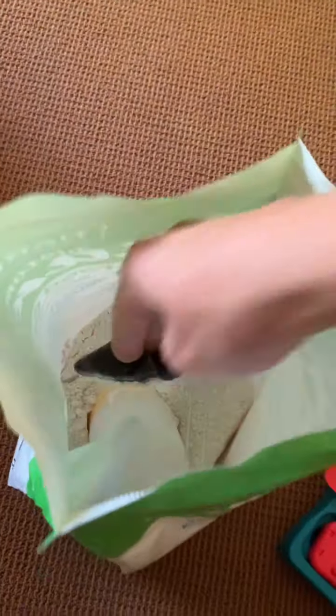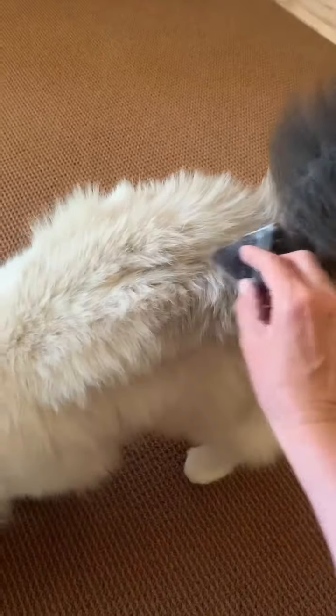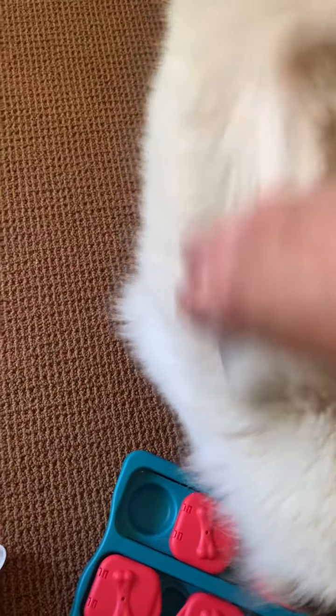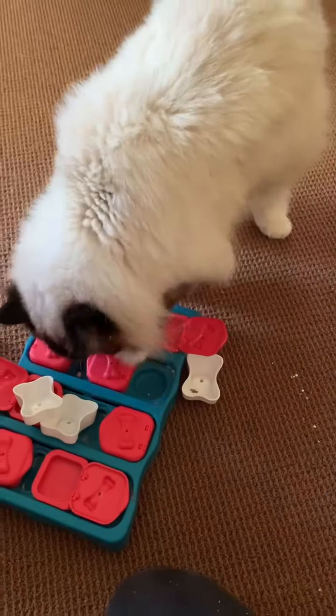He was exposed to fleas and unfortunately got one, so this is just one step in the process. You can see there are little puffs that come off — it's a very fine powder, so you don't want to use a lot of it. This just makes it so that it spreads more evenly, and a little bit nicer than before when I was using...